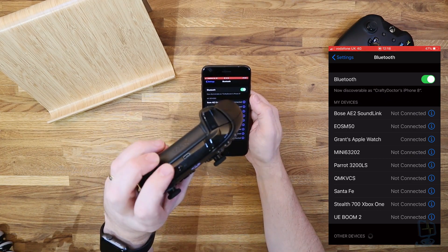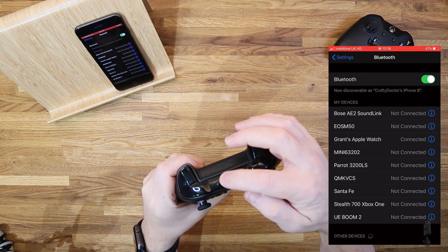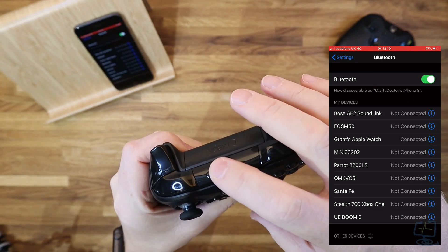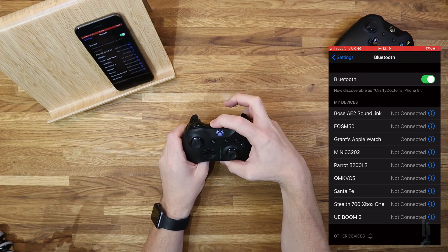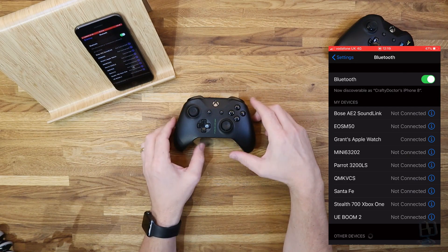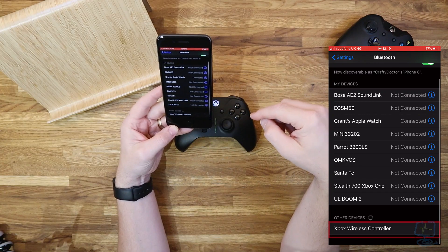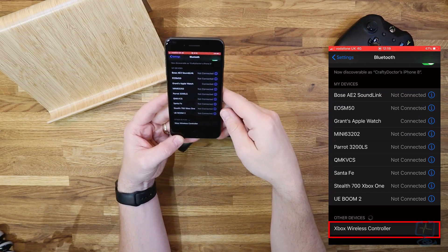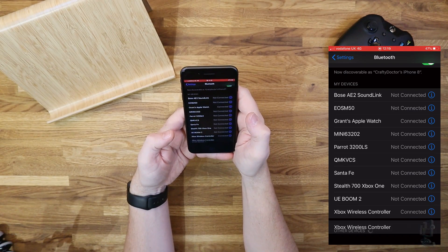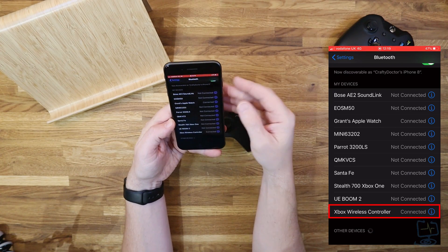Now I need to switch on the Xbox controller. If it's already paired to an Xbox, we will have to push the pairing key on the top. If you've bought one specifically to use with your iPhone, you need to push the sync button along the top — and also do that if it's already paired to your Xbox, so you can re-pair it to your phone. Push the sync key until the middle Xbox light starts flashing. Then you can see it listed in the Bluetooth settings — click on it under Other Devices and it should move up into My Devices and tell you it is now connected.